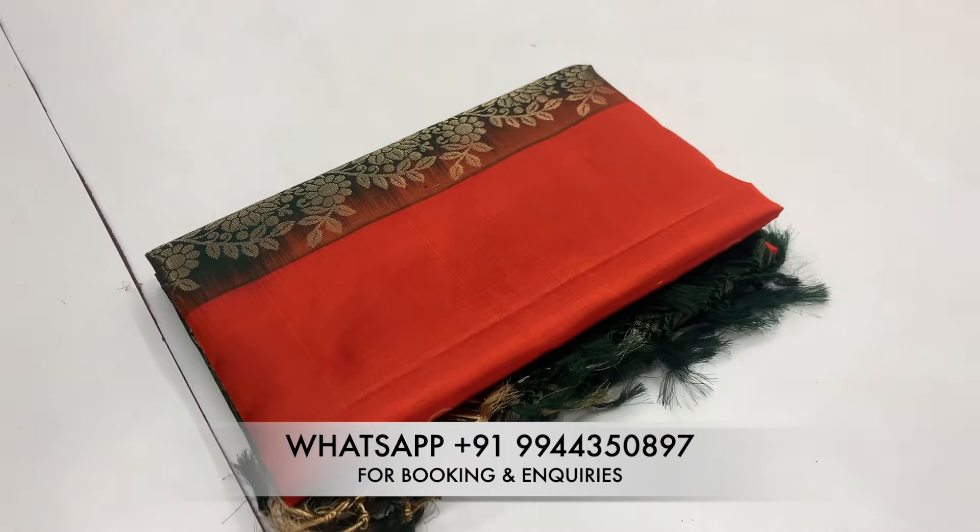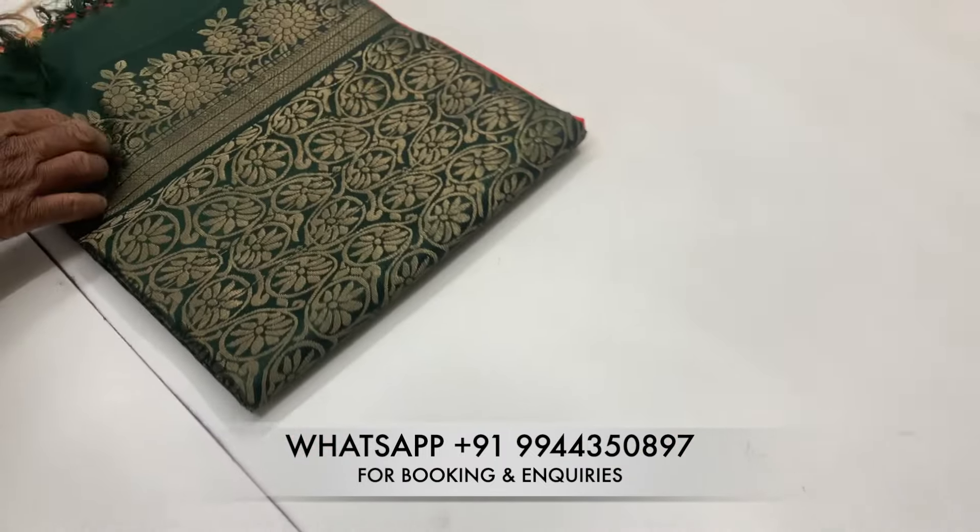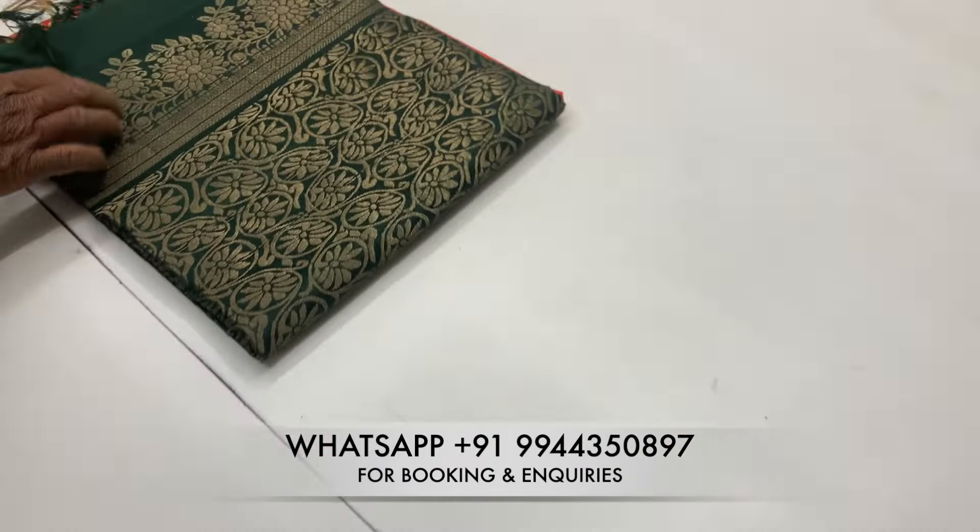Let's take a look at the green color body and yellow color. Let's take a look at the different blouse. Let's take a look at the orange color body. Let's take a look at the green color and blouse. It is a different color.